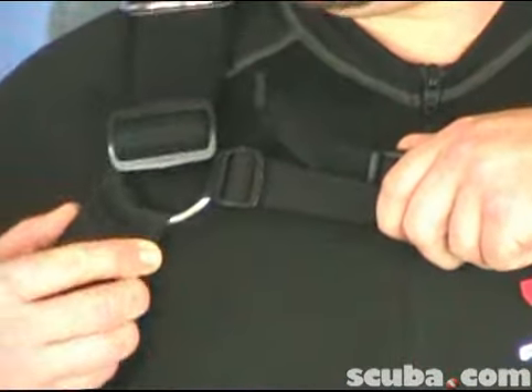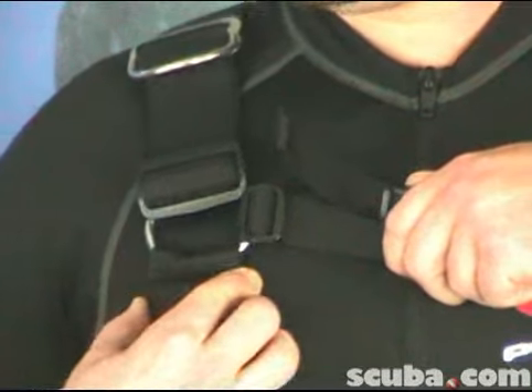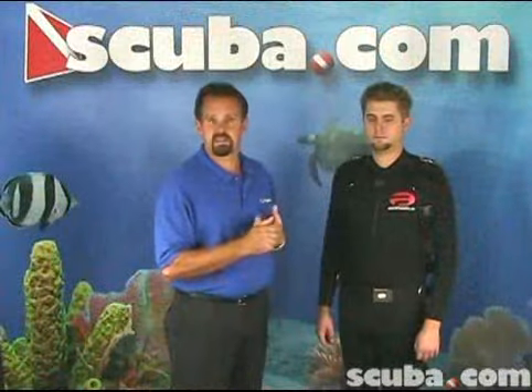First, you'll notice all the webbing is stiff, rigid, strong 2-inch nylon webbing. It runs through two stainless steel rings which allow the webbing to flex and pivot, which will allow it to be easy to don and doff, as well as provide great freedom of movement while you're wearing the system.